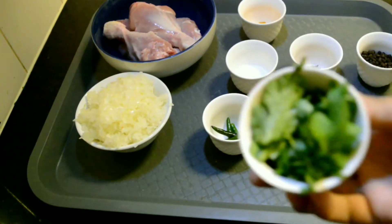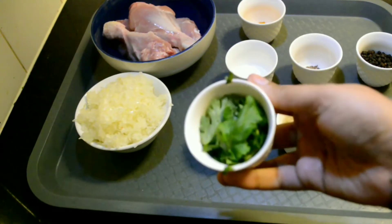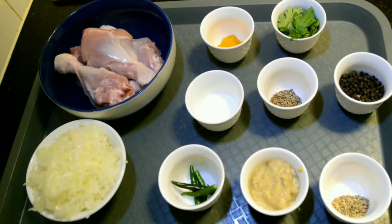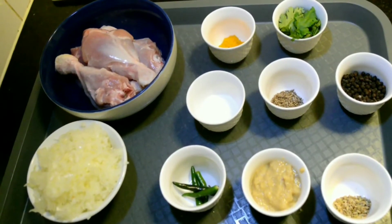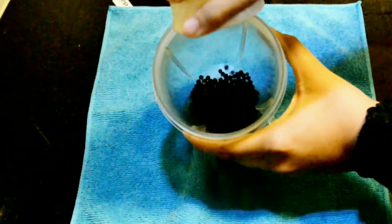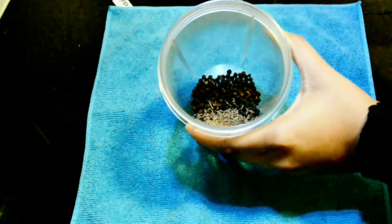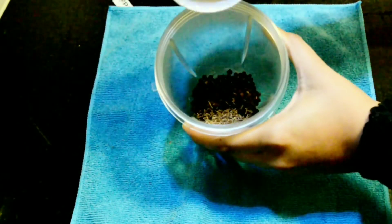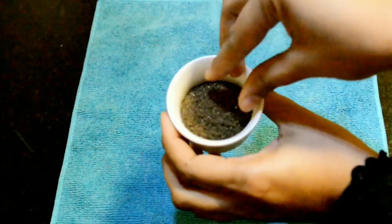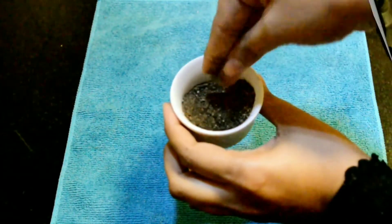The first thing we are going to do is grind the peppercorns, fennel seeds, and cumin to a fine powder. You don't have to dry roast them. Transfer the whole peppers, cumin, and fennel seeds to a blender jar and grind them to a fine powder. This should be the texture of the ground powder.